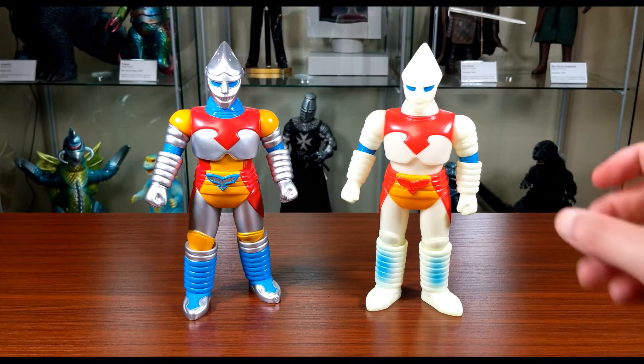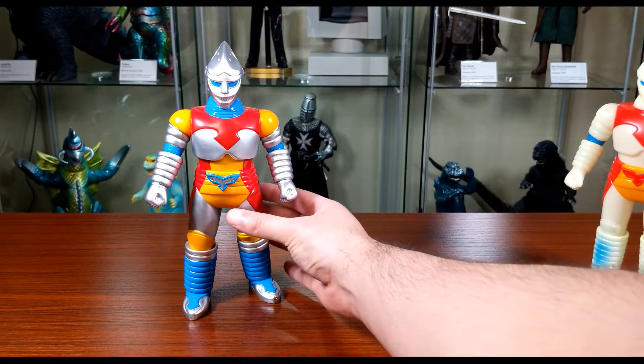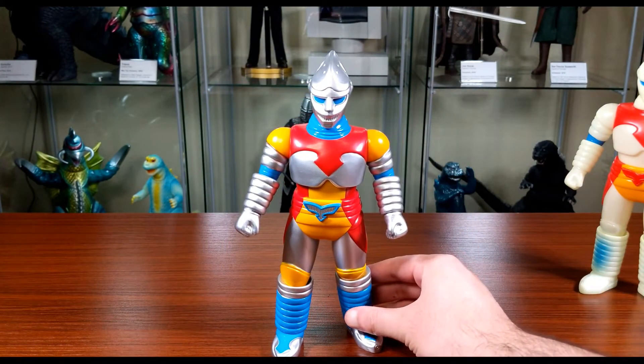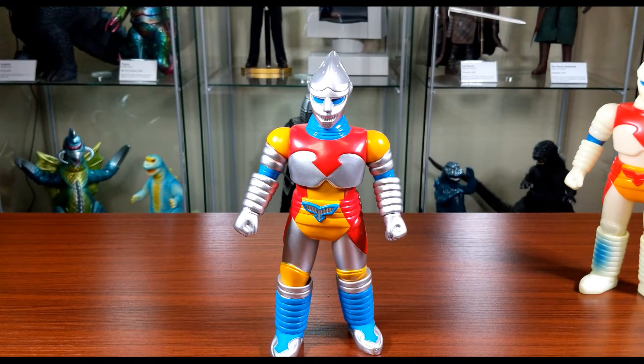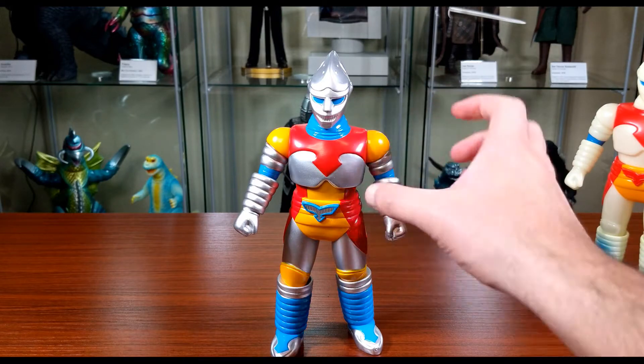So let's get on to the figure. I'm moving the glow version out of the way because I really wanted to talk about the standard blue-eye version first. This figure came out in 2005. There is a black-eyed standard version as well, but I think the blue-eyed version is more representative of how he looked in the film.